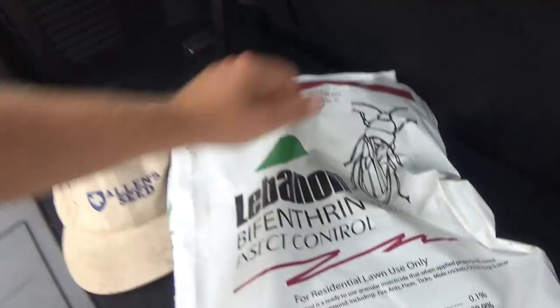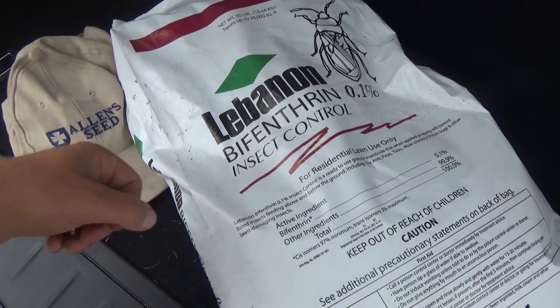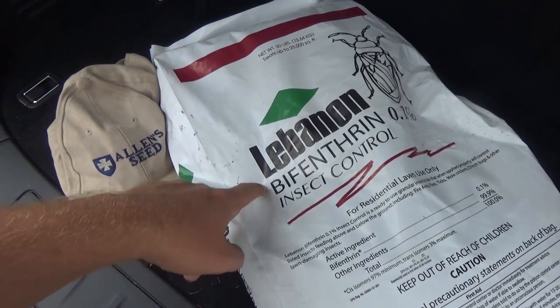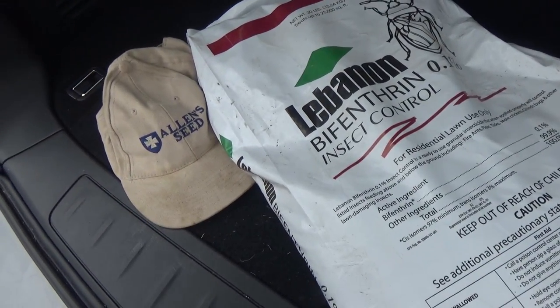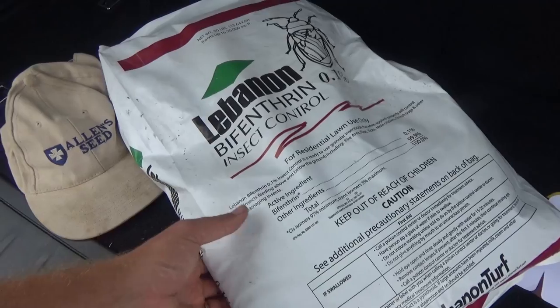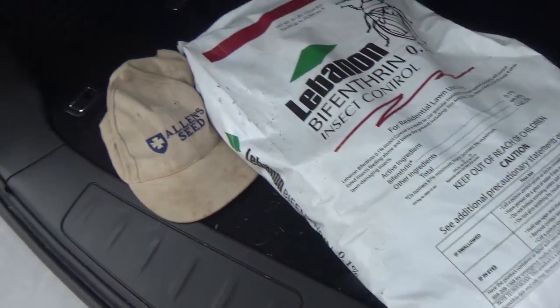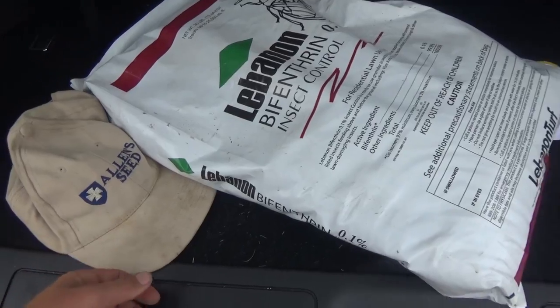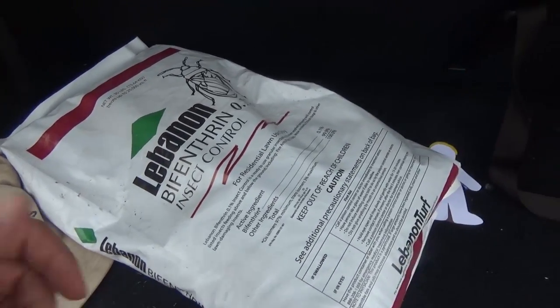All right, so I got a product to put down. Last time I used just a generic insecticide, but this is the stuff you want to use - Bifenthrin. Lebanon sells it; there are other brands, but it looks like this - kind of plain Jane, and you can see a big bug on there. Chinch bugs is listed. This bag was like $27 and it covers 25,000 square feet, so it's really inexpensive. I'm doing the granular kind today - you can get it liquid. If you're in Rhode Island, I recommend checking out Allen C; that's where I got this from. They're really helpful even if you're just a homeowner.